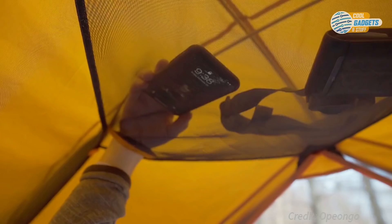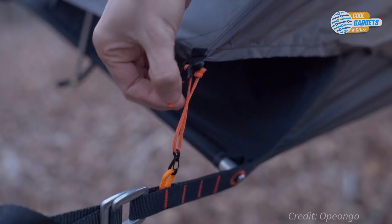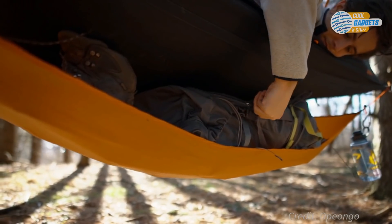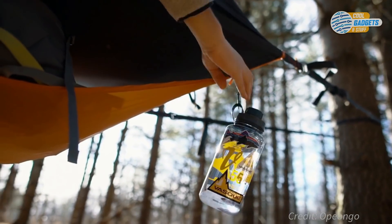Internal pockets will hold all of your essentials and a removable fly will keep you dry. This solo camping system captures all the features you find in a traditional tent, along with the off-ground benefits you get from a hammock.